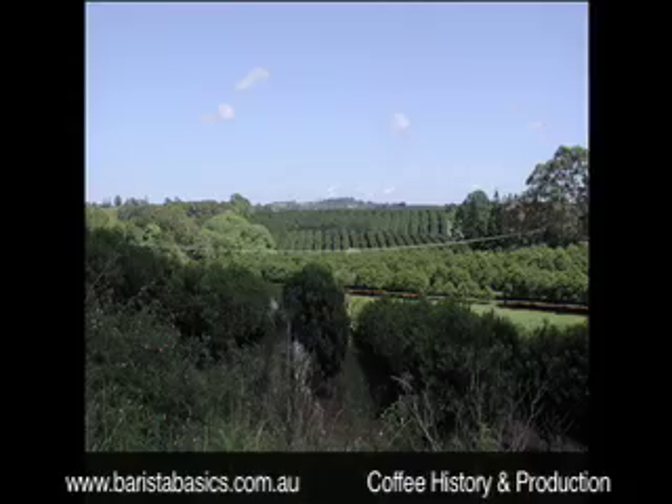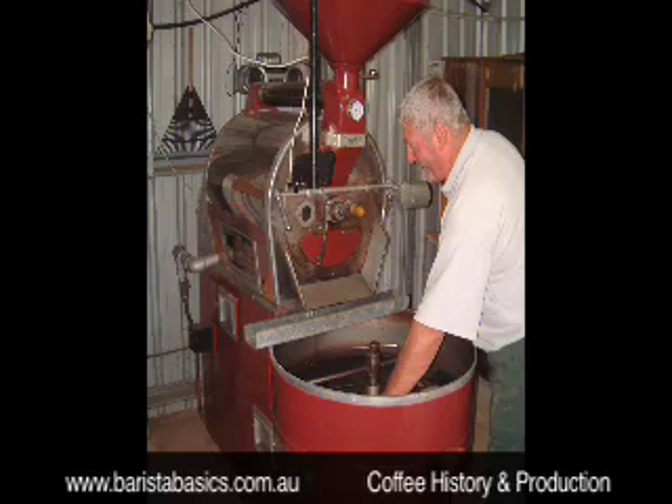Our Barista Basics Mark 1 class looks at the history of coffee and how it's grown, harvested, roasted and blended.